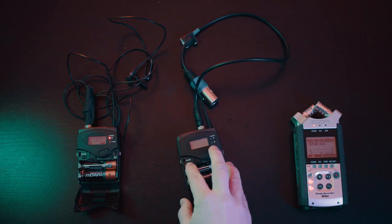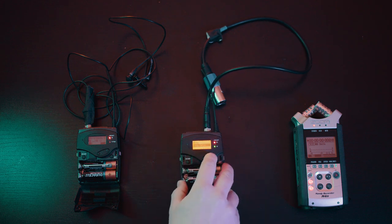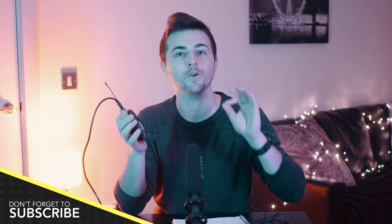Lavalier microphones are very similar to walkie-talkies in the sense that they have to be set to the same channel in order to talk to each other. We turn the receiver on, hold the button down, go into the menu, press set, go up into the easy setup menu, and scan for a new list. Scanning for a new list will scan all available frequencies and find a channel that is available to connect to. If you tried to connect to a channel that is already occupied, you'll get signal feedback and horrendous noises that will completely ruin your audio, so it's really important to find an available channel.